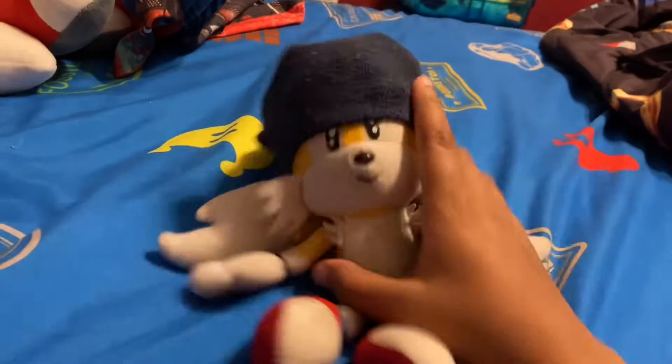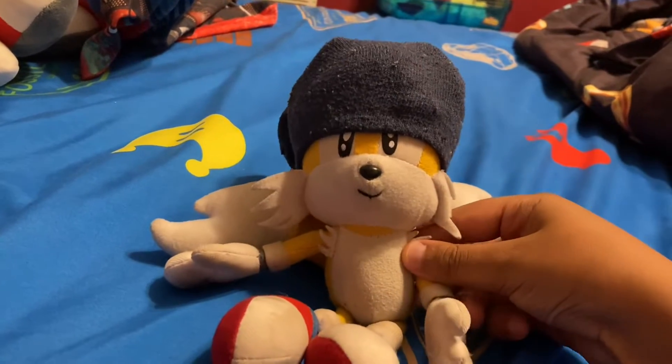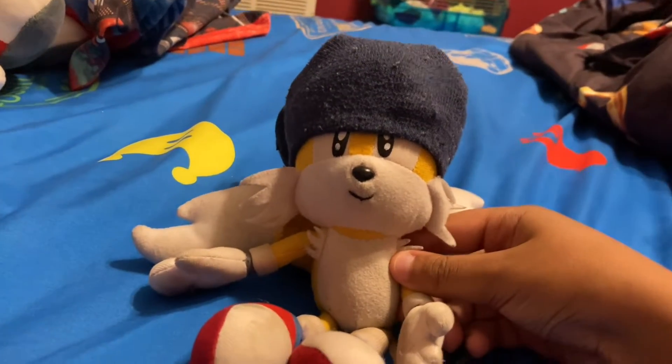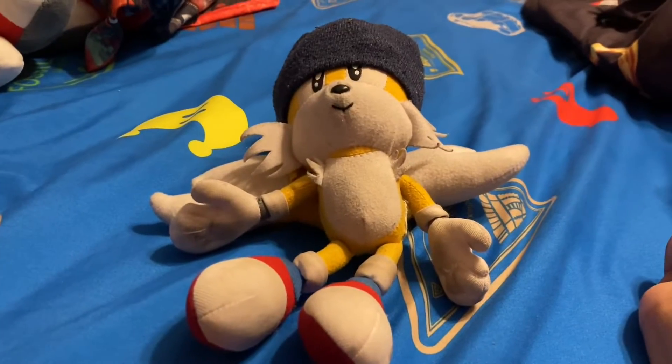I'm sure we all remember whenever Tails used to have a plane — well guess what, I decided to make a custom plane. This took me about one hour, so we didn't have that much progress.